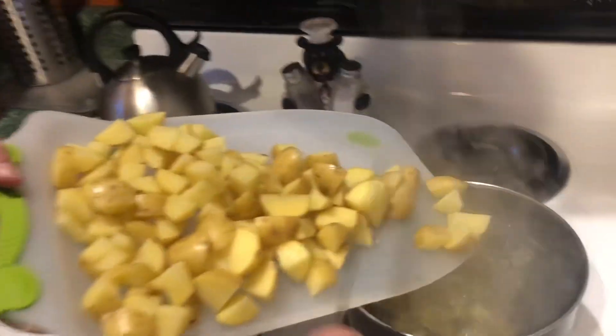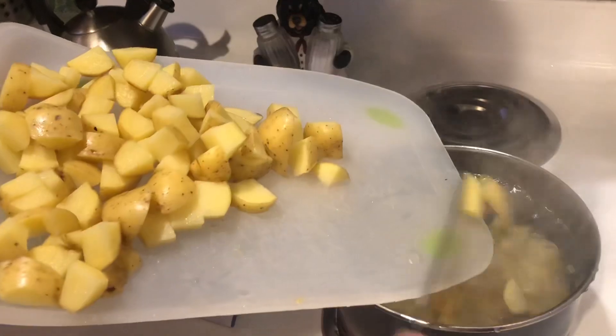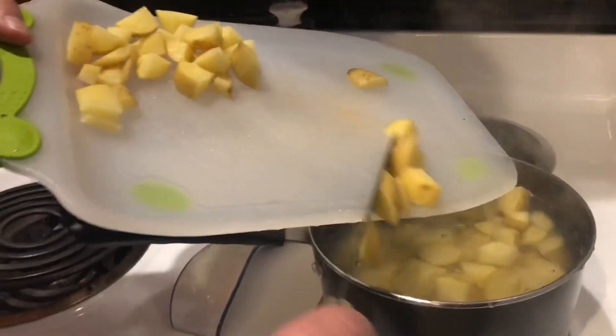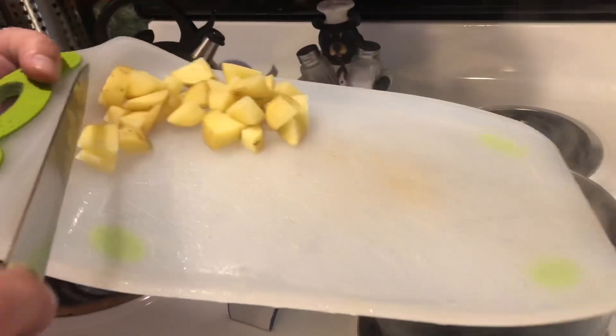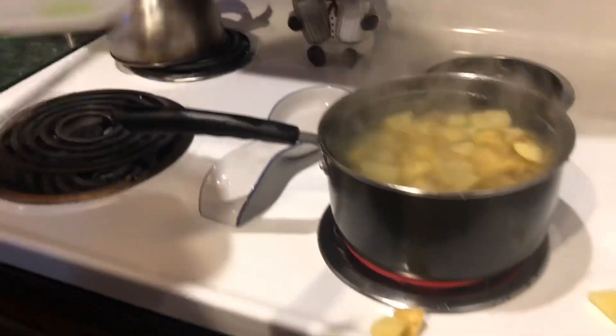What we want to do is just put these potatoes in the pot, like so. Get a few around the edges. Ow! Oh jeez. Did you get your foot? Yeah, you got the water on my foot.